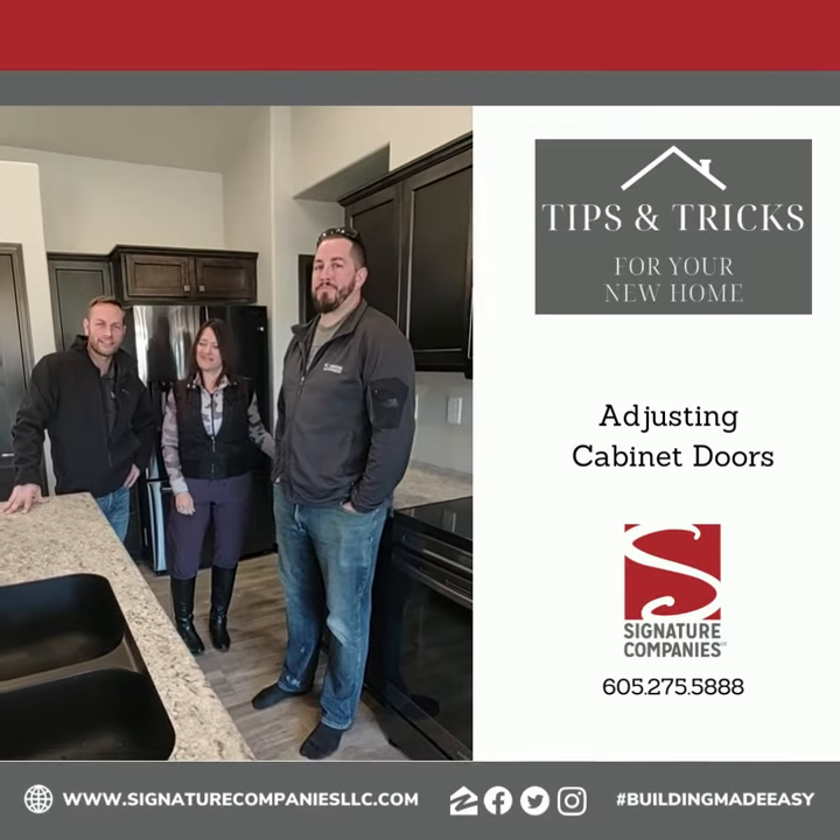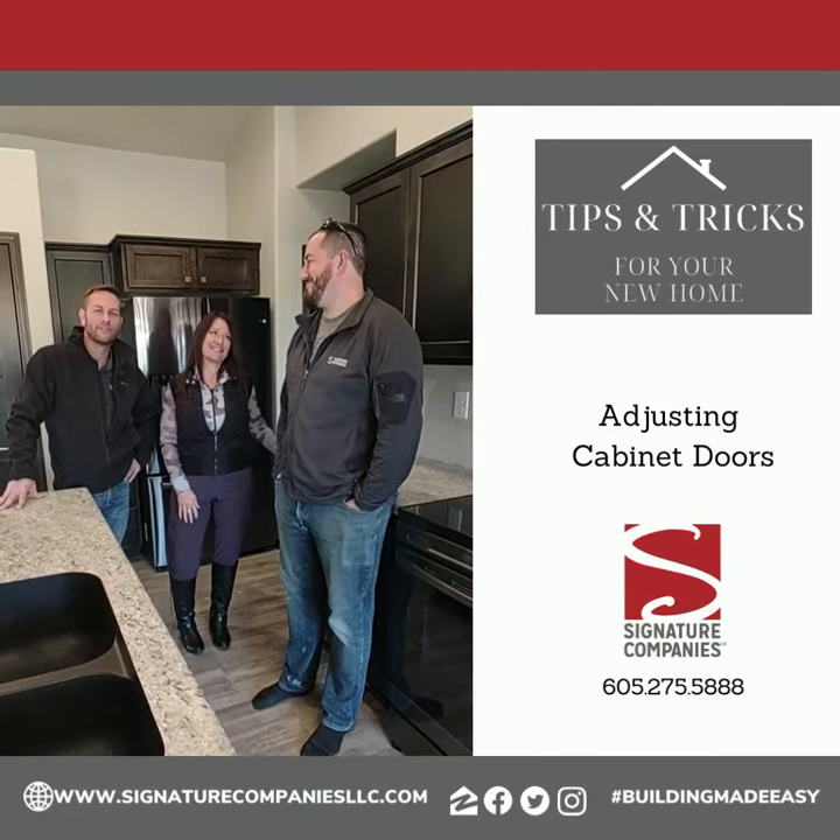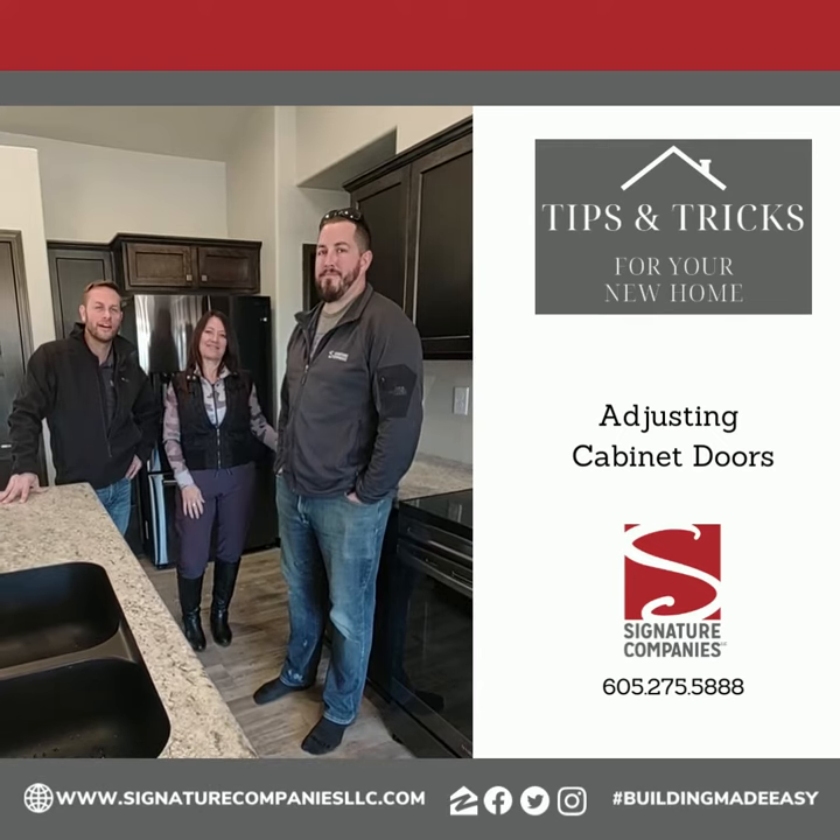Welcome back everybody with the tips and tricks. Hanging out with Rhonda and Tony. Tony's got some more tips and tricks for you — take it away.